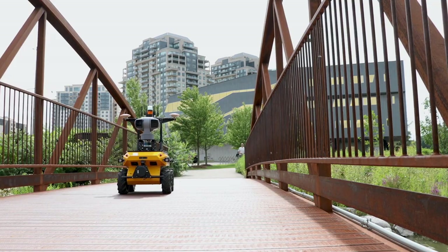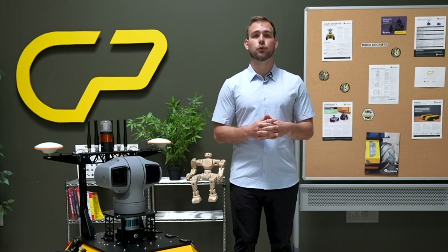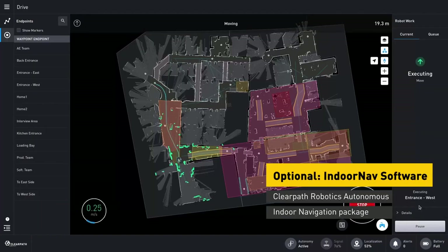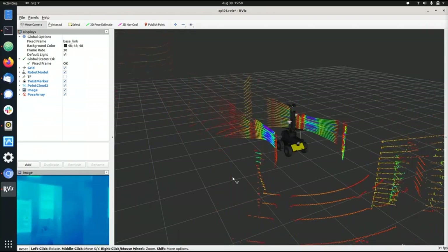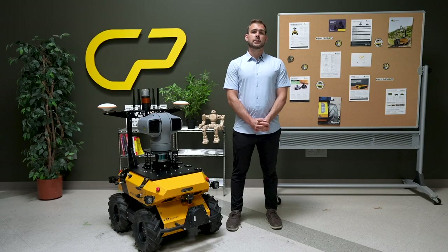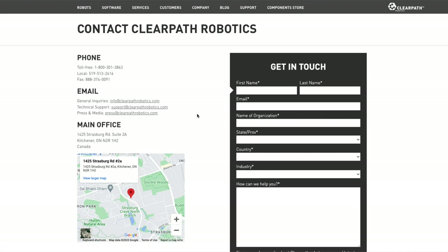For users who are building their own solution, outdoor nav can be controlled through the outdoor nav API. Users who also need indoor autonomy can add the optional indoor nav navigation stack, which is a LiDAR-based solution. Talk to our team here at ClearPath about customizing the Husky Observer to meet your mission requirements.